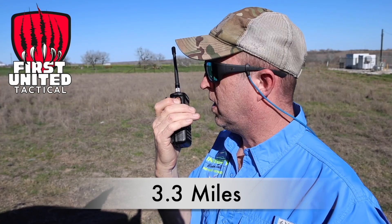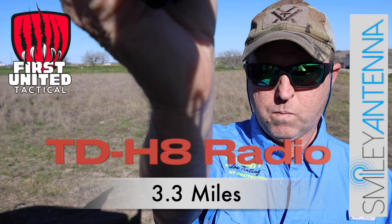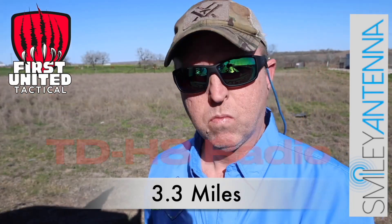All right, here we are. Smiley 5H Slim Duck. Testing, testing, one two three, one two three. Perfect.